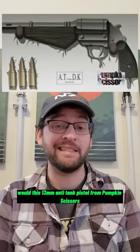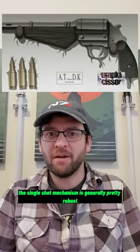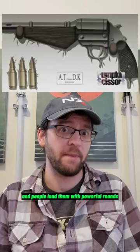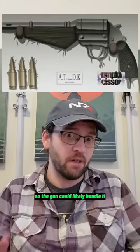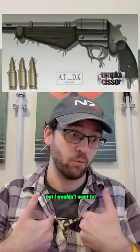Would this 13mm anti-tank pistol from Pumpkin Scissors really work? Well, the single-shot mechanism is generally pretty robust, and people load them with powerful rounds, so the gun could likely handle it, and humans could likely shoot it too, but I wouldn't want to.